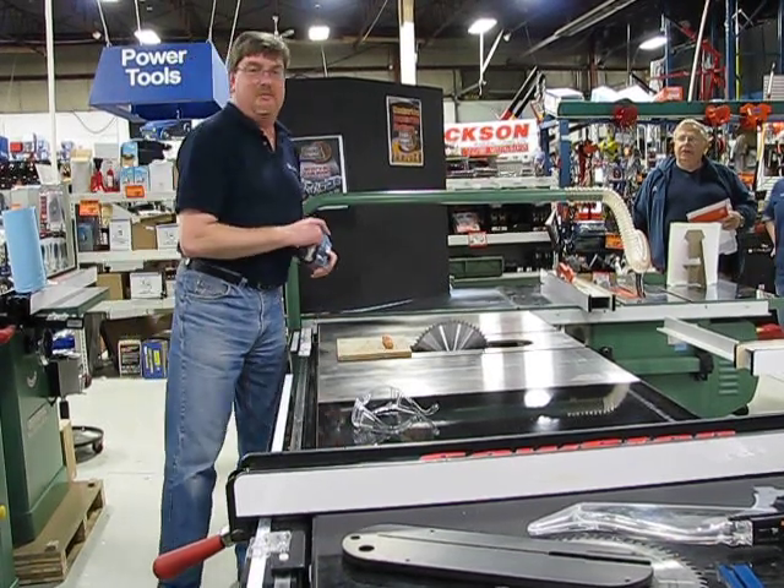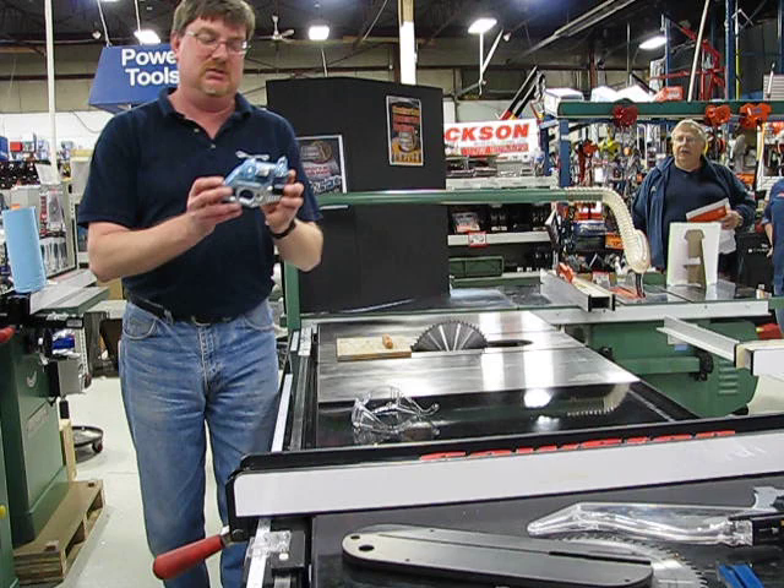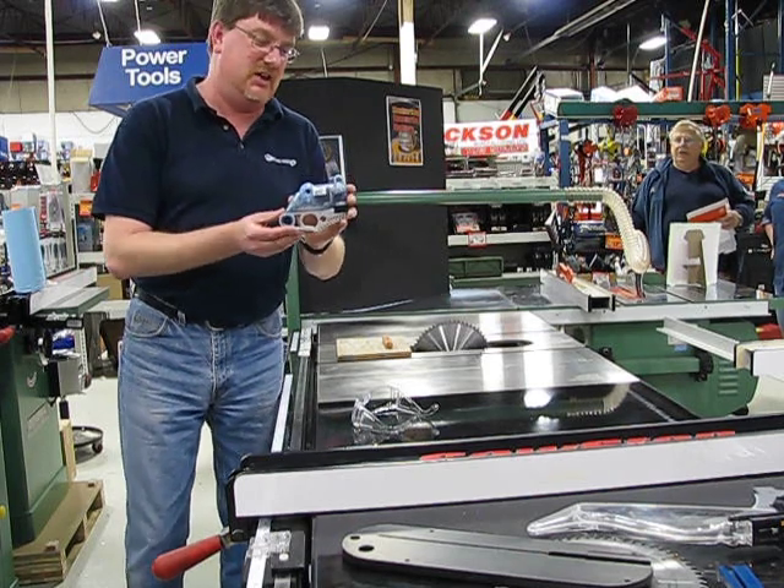How you doing? My name is Simon. I'm here at KMS Tools. I'm going to do a quick SawStop demonstration to show you how the SawStop technology works.